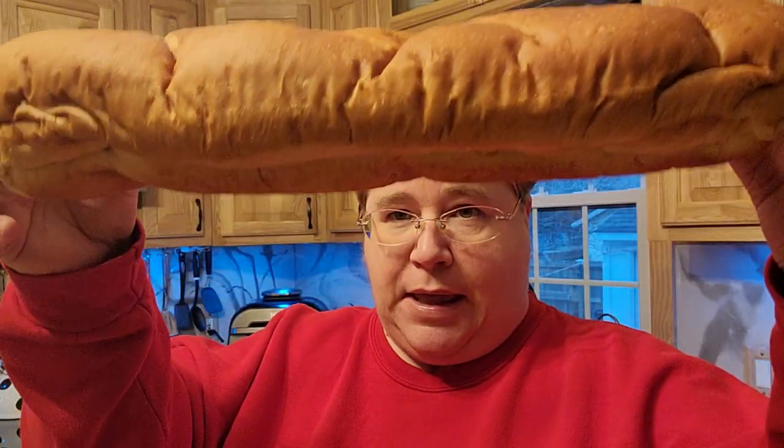Hi friends, welcome to Nessa's Nook. The other day I had bought two of the French breads, and you know with the spaghetti I made the other day, so what I'm going to do is use this other one that we have before it goes bad.